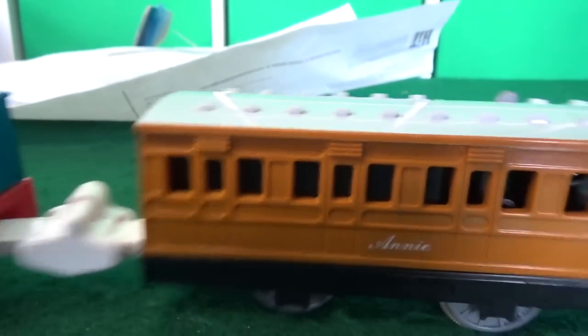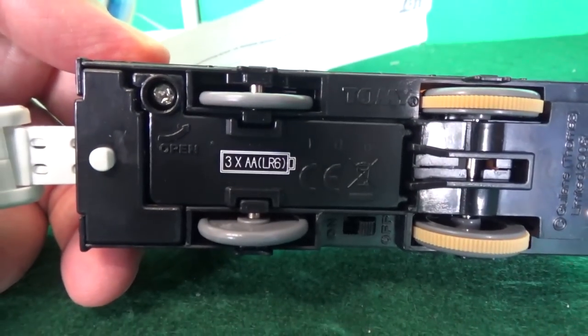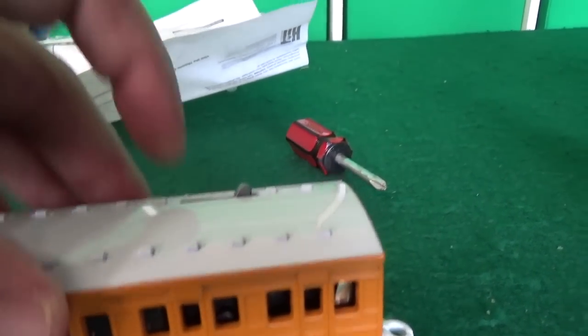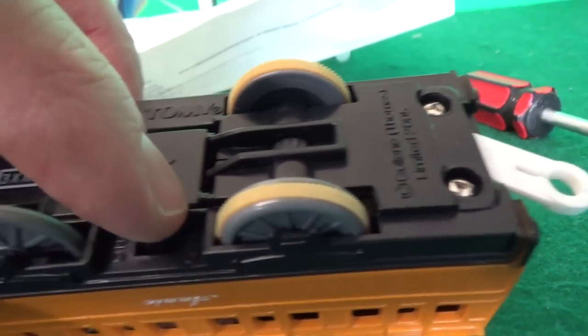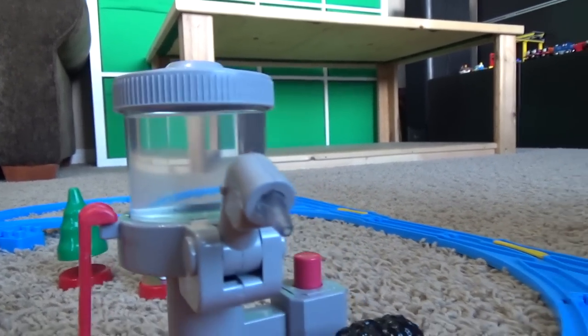Annie takes three AA batteries — one in the bottom, two in the top — and then there's a switch down here for the lights and sounds. We're gonna test this set out. We've got the water tower filled up with distilled water like it asked for. Are you ready to get going with Thomas?